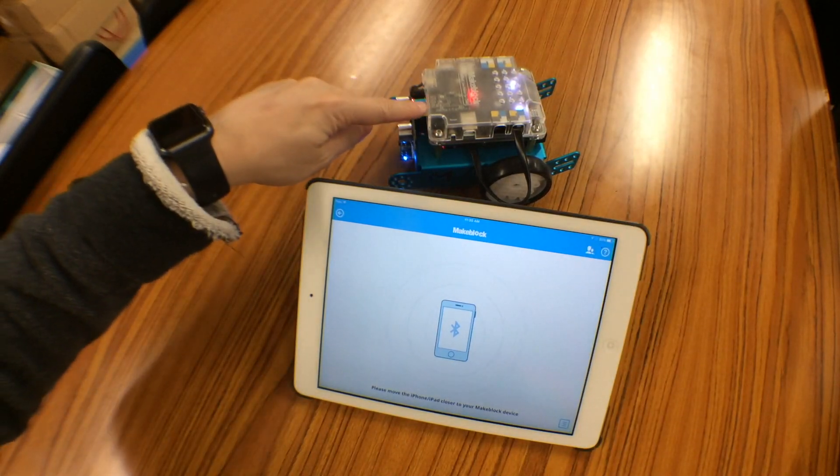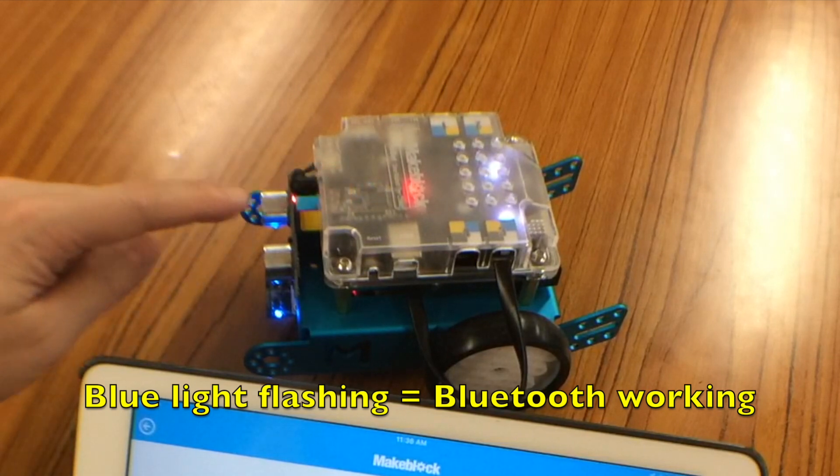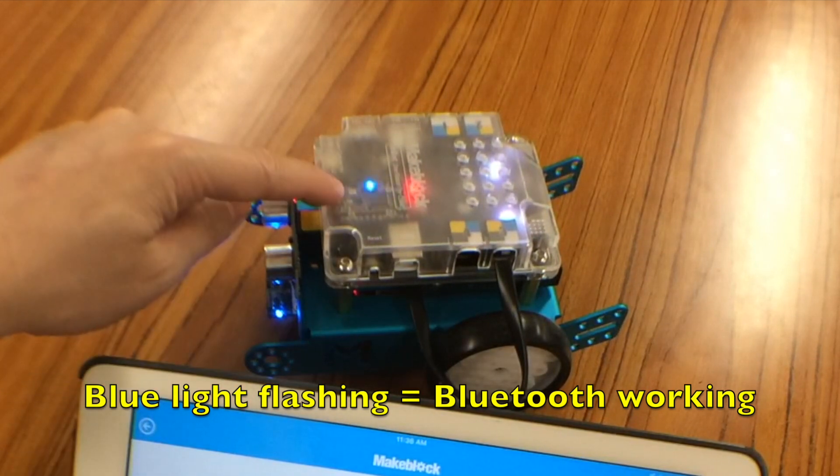This is the Bluetooth module of the M-Bot. You can see that the blue LED is flashing, which means it is now working.